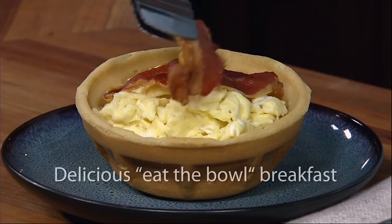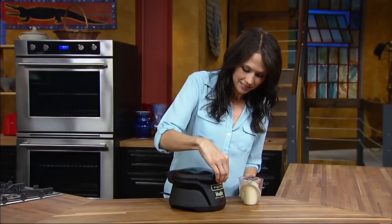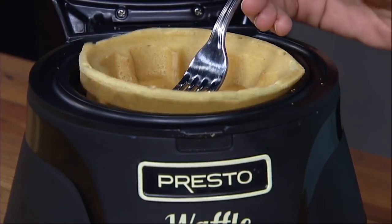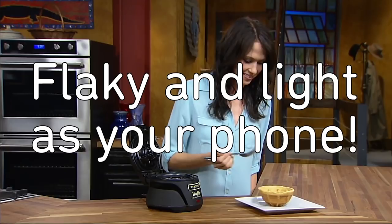Waffle bowl maker — which like the chocolate teapot is an edible container for your edible things. Pour in waffle batter, close it and let it cook for about 4 minutes. The non-stick material makes it easy to take out and gives you a waffle as flaky and light as your phone. Minus the flaky part.